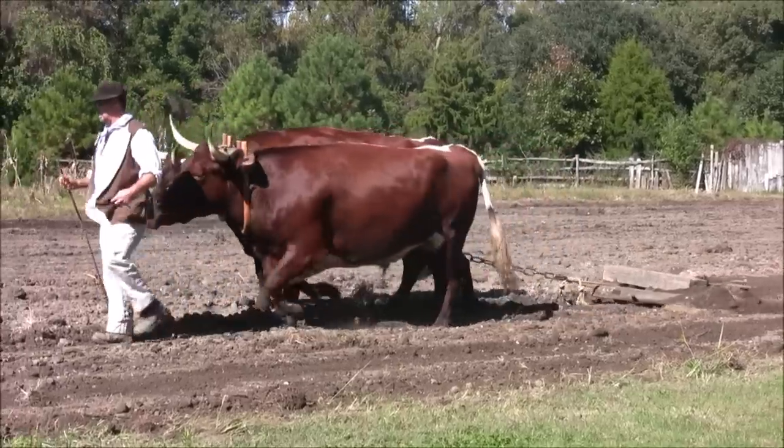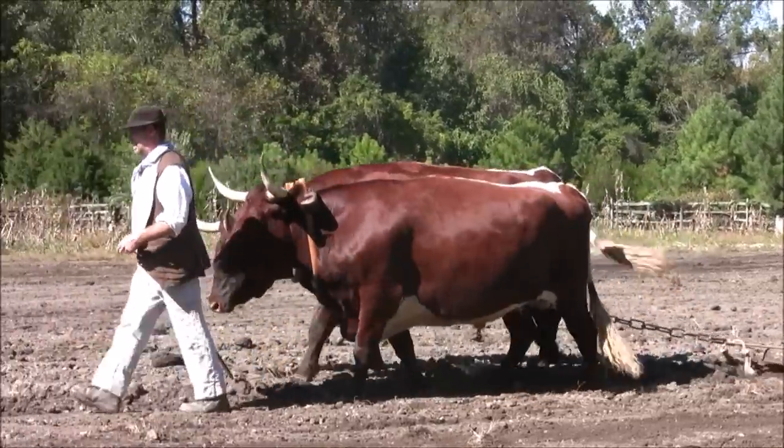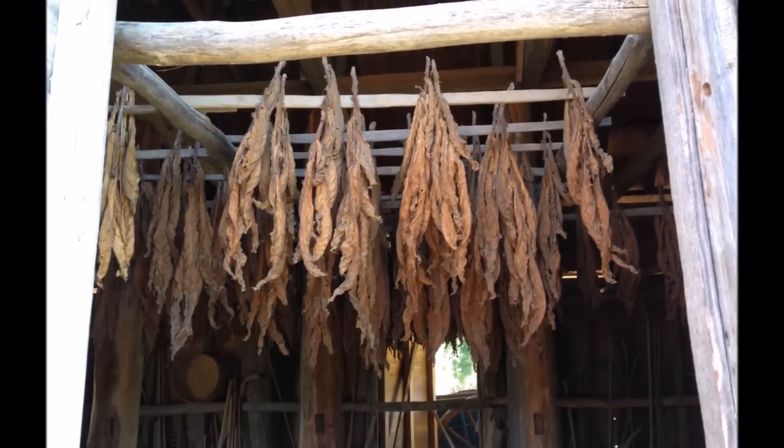Tobacco was an important crop for the early colonies. As you can see, all the work was done manually, as they did not have machines during this time period. Here is harvested tobacco hanging in its drying shed.